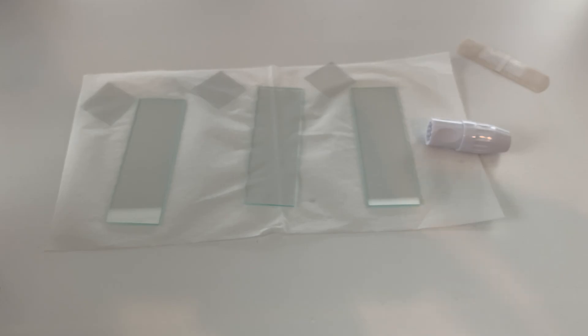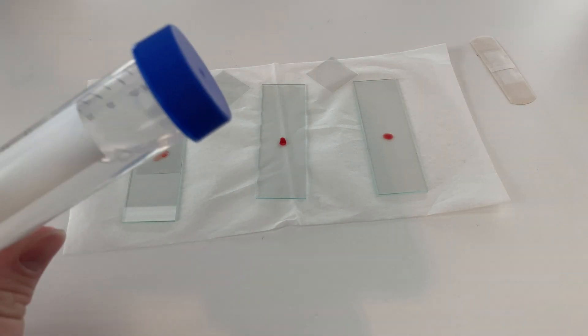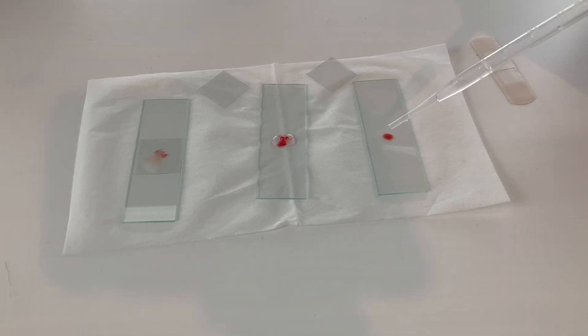You'll see here I have three different slides and on these slides I'm going to put some drops of blood. For the first slide I'm just going to put a cover slip on there and it's going to be our control. The second slide is going to have a water solution that has a lot of salt in it, and the third one is just going to have a drop or two of just regular water. Now let's go ahead and look under the microscope and see what our blood looks like in each of these slides.